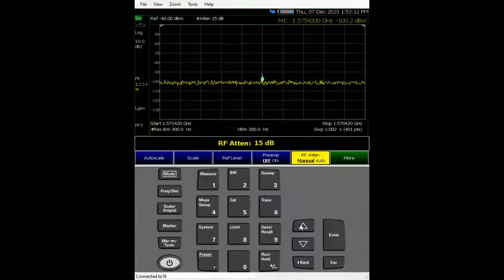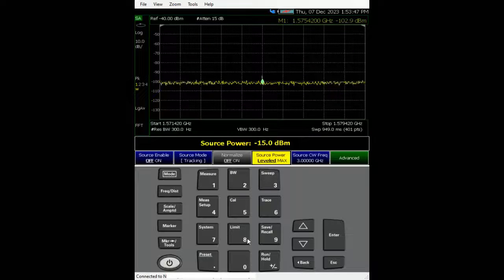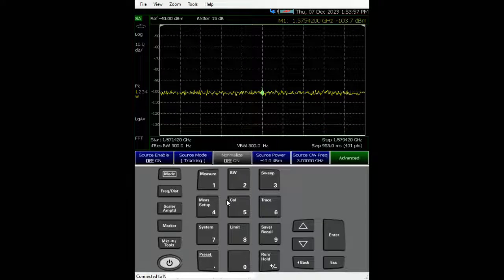I'm going to turn off the preamp and turn on the RF attenuation by 15 dB, because my amplifier has 64 dB gain — it's going to hit hard on my FieldFox. To protect FieldFox I'm going to turn on the RF attenuation. Then let's go to measurement source and change from CW continuous wave to tracking, so it sweeps from 1.57142 to 1.57942 GHz, and set the source power to minus 40 dBm.